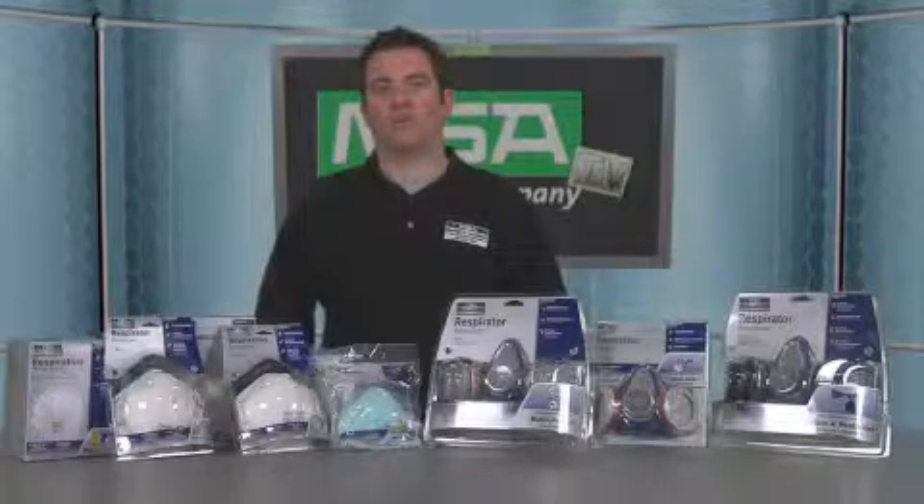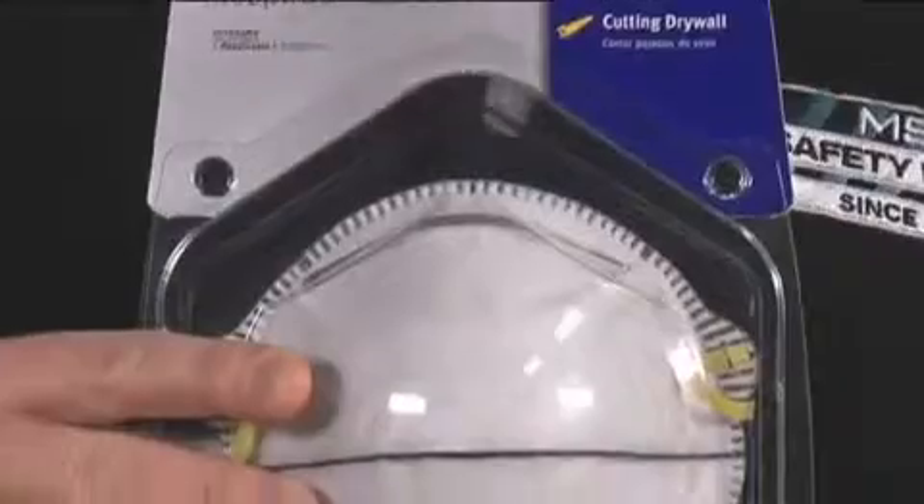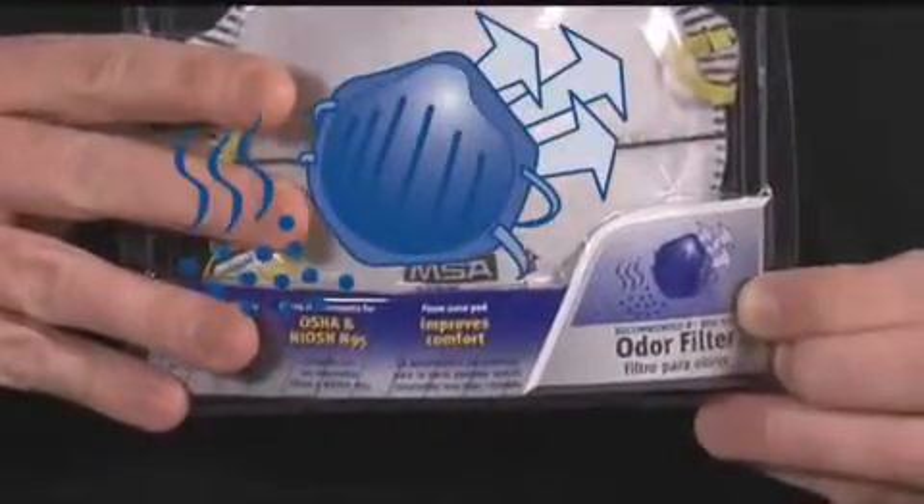Or for non-harmful nuisance level odors, a harmful dust respirator with odor filter might make sense. It just removes very low levels of odors — for example, those odors found while brush painting with latex paint.